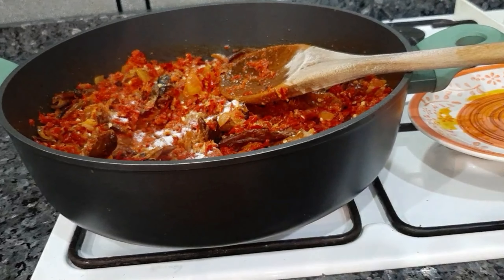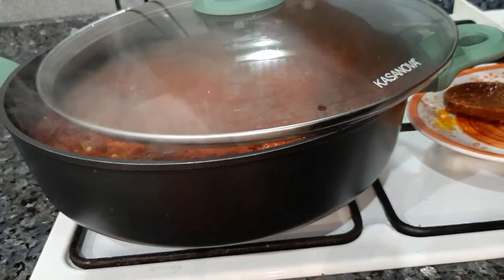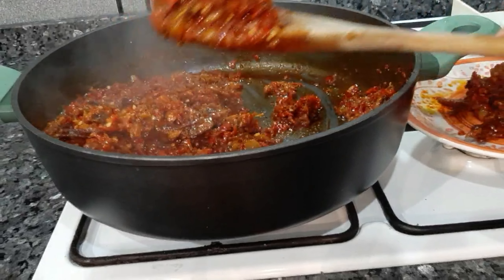I'll add some salt and just a small amount of seasoning cubes, because the native seasoning alone is enough — I'm not adding much else. I cover the pot halfway, because if I cover everything it will be as if I'm cooking rather than frying. When you see the oil floating on top, that shows the pepper has fried to the point I wanted.